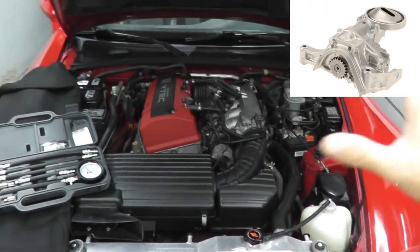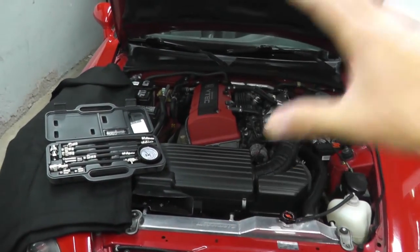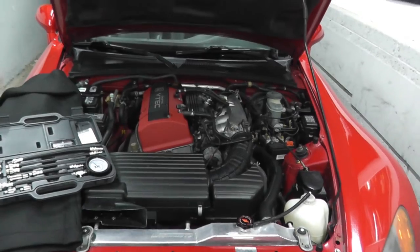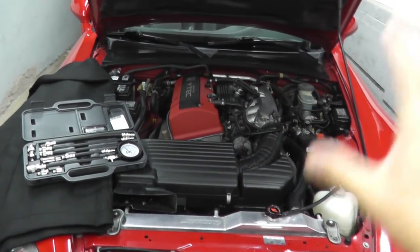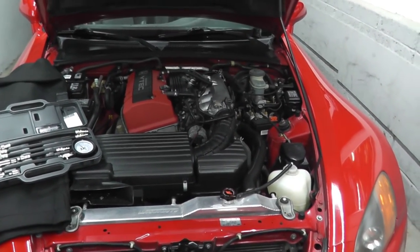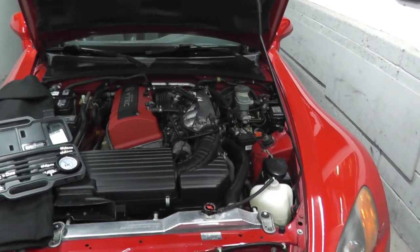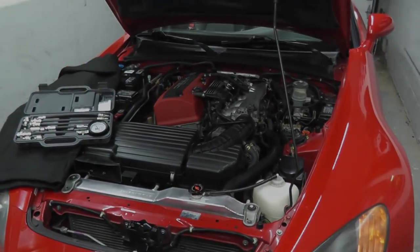Before you start tearing down the engine, you can simply do this at home instead of paying a shop - which will charge you easily a couple hundred bucks. Verify what's going on with your vehicle and go from there. I will add more videos to the S2000 playlist, and as always, thank you for watching.